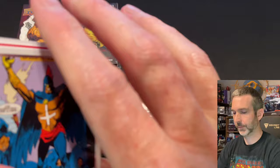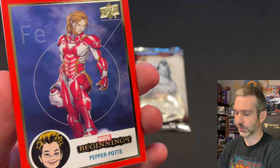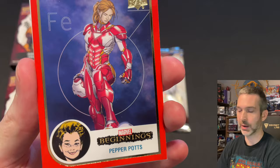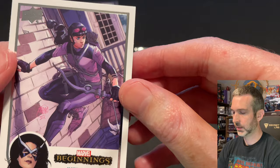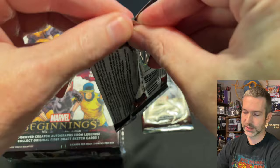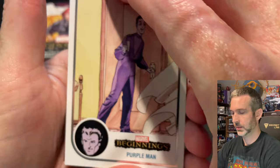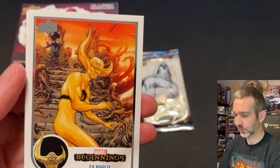Next pack. Black Talon base card, Constrictor. Here's a red parallel of Pepper Potts — this is not the retail exclusive red supernova, this is just the regular red parallel, same as what you can find in the hobby boxes. On the back it is noted as a red base, and instead of the silver stamp it has a gold stamp and outline on it. Kate Bishop base card and a Cardinal base card. It does look like we are finding either an insert or a parallel in every single pack. Purple Man base card, Princess Python base, Red Supernova of Ego the Living Planet. Then finishing up: X Nylo base card and Mr. Negative base card.